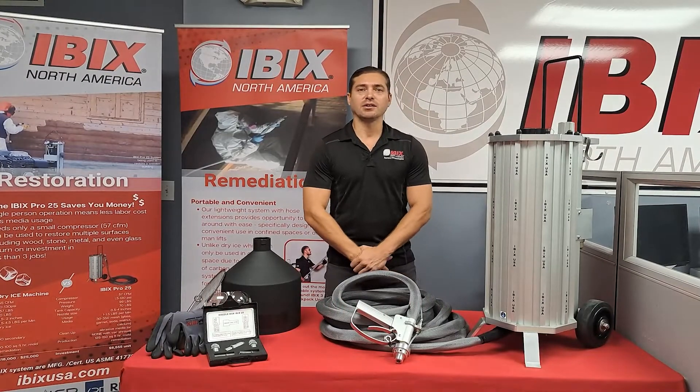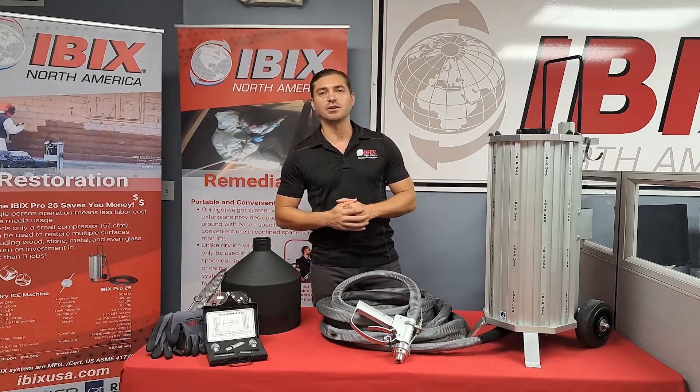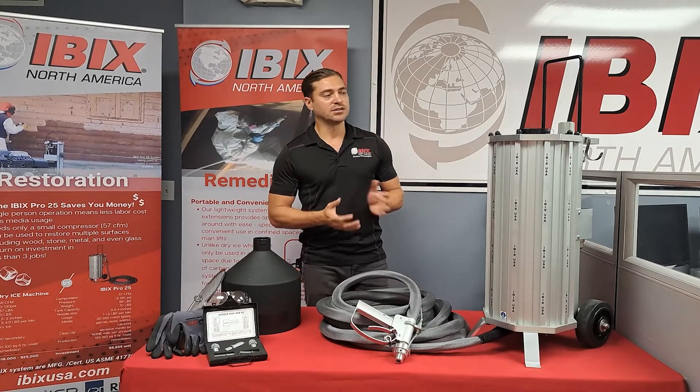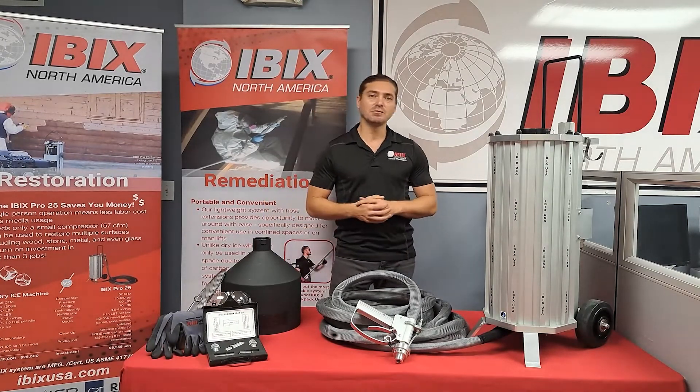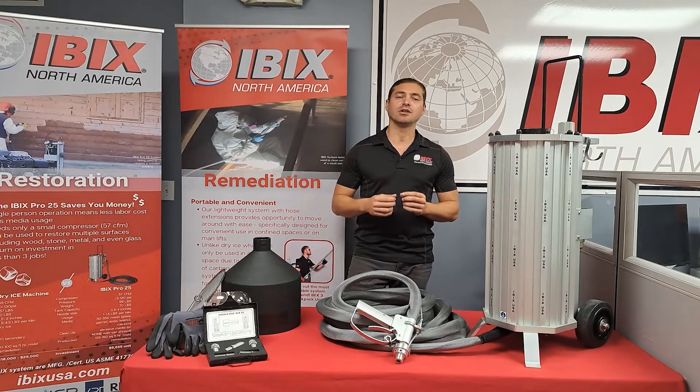Hi everyone, it's Jake Campbell with IBEX North America. Today we're going to go over the technical introduction video for the IBEX Pro 25 system. The system does run off compressed air. It has a minimum CFM requirement of 57 CFM at around 90 to 120 PSI.